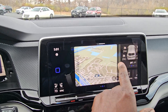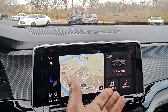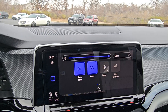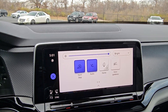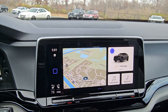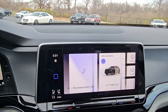Swiping through the tiles shows oil level, tire pressure, and the auto start-stop shutoff. You also have a dropdown menu here, and there's gesture control — I can wave my hand in front of the screen to switch between bright and dark mode, or go either direction.